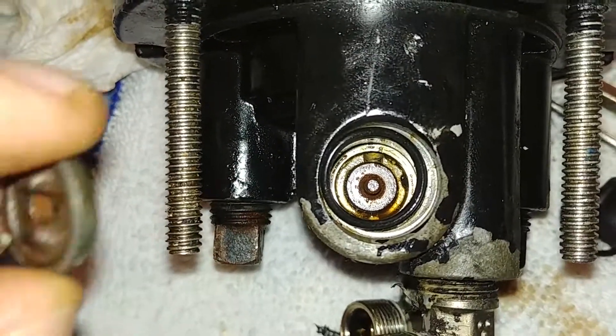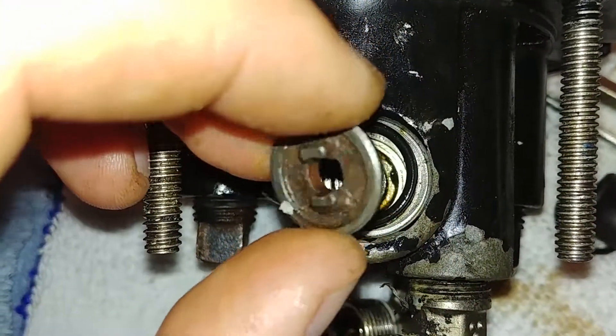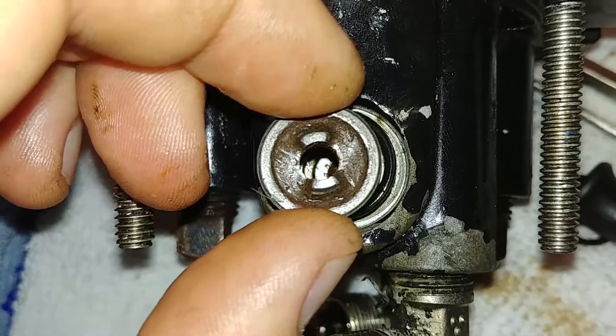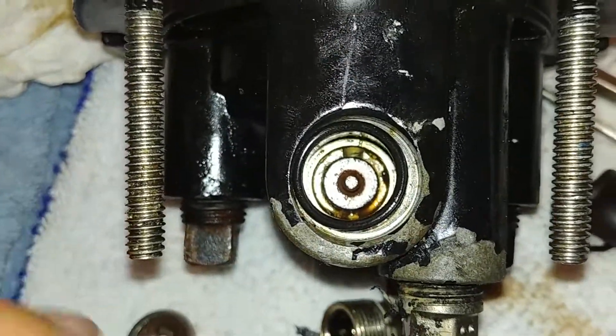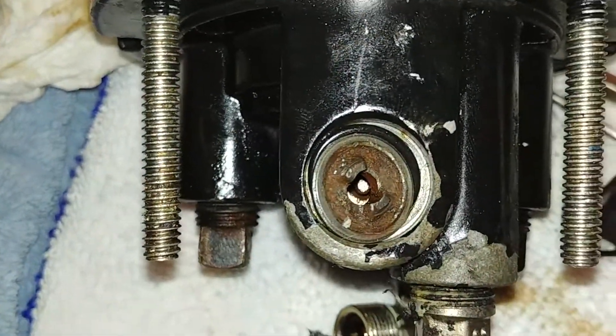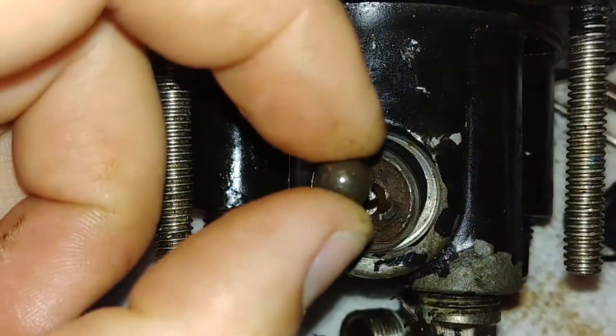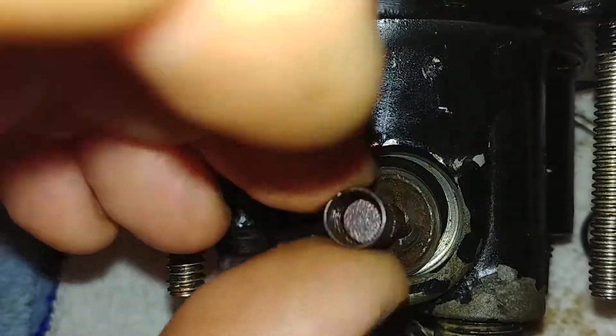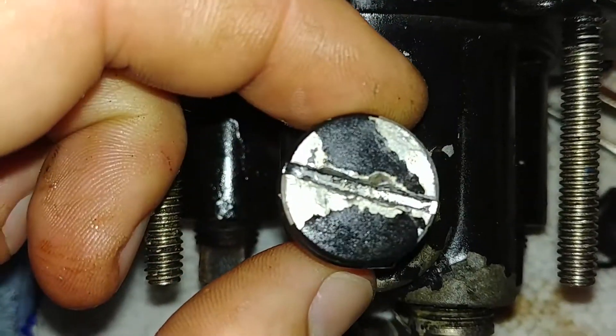Post in the comments if you have any tricks on how to get that to go — I didn't see any other videos that talk about it. Just so you know, this goes in that way, and then the ball bearing — the ball — and this sits on top of the ball, and then after that this pushes all that together.